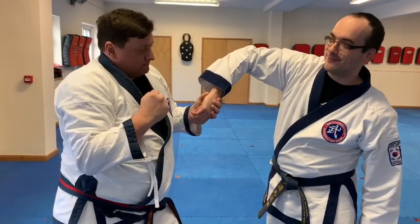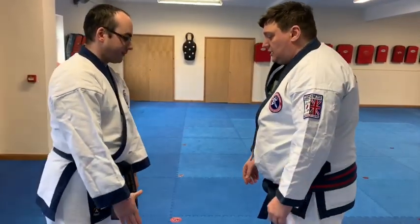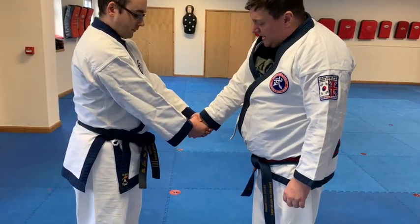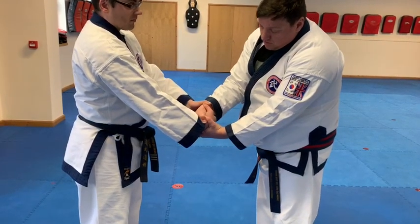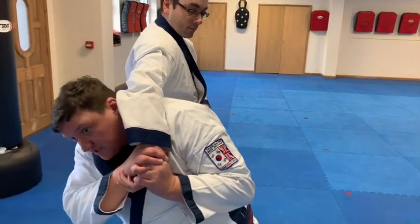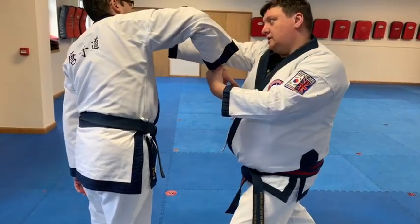And then you can put the finisher on. As he grabs — open the hand, reach into the palm, thumb on the back of that wrist. Reach over the top and lock the thumb on here. Step straight under the arm, twist keeping this arm close to my body, take another step, lift and then punch.